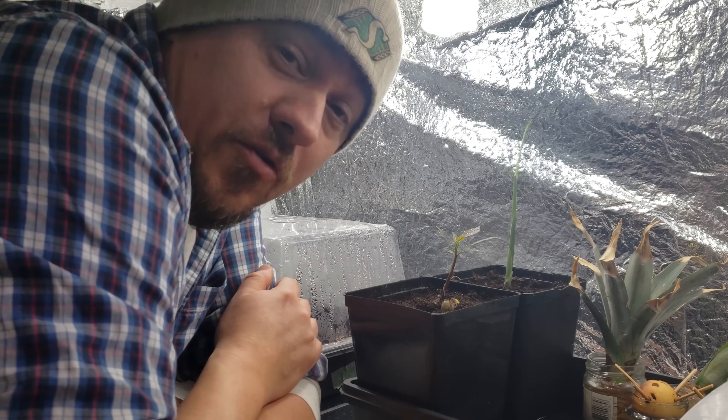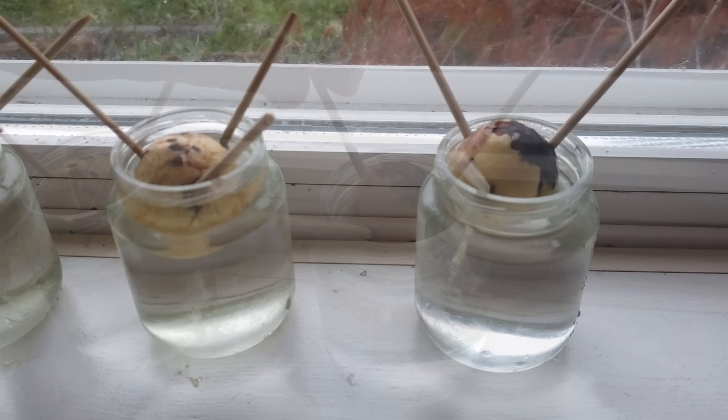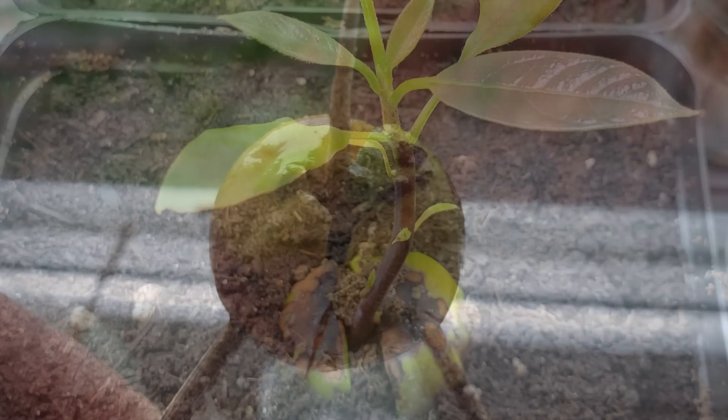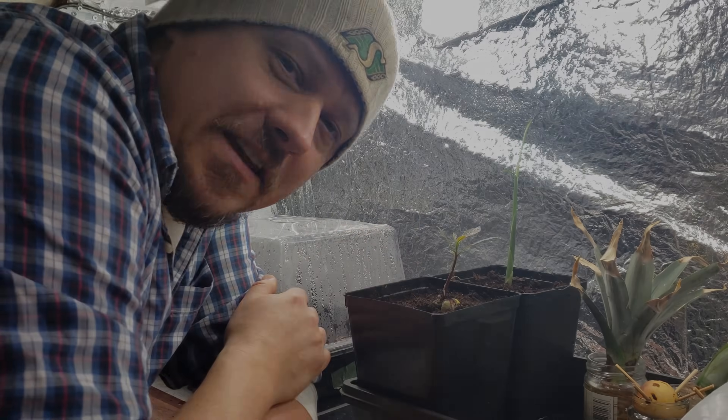As you can see guys, growing your own avocado plant from its seed is super easy. It's really fun to do with kids and the time it takes means it's just that much more rewarding. So if you like avocados, give it a try. And even if you don't, it actually makes quite an attractive houseplant. Thanks for watching — make sure to hit those like, share, and subscribe buttons and I'll see you in the next video.